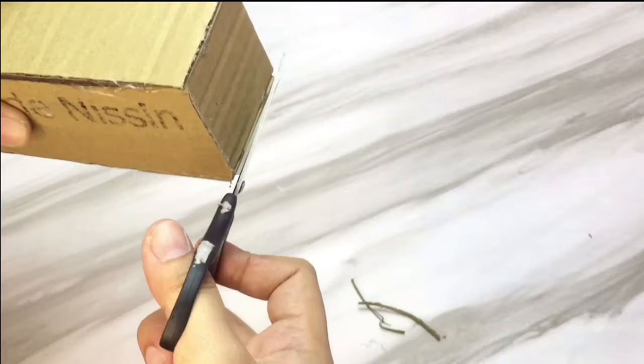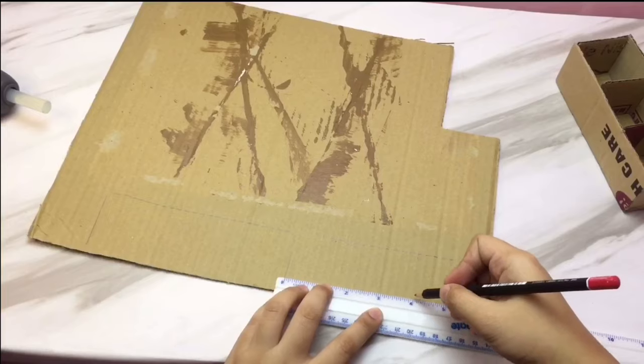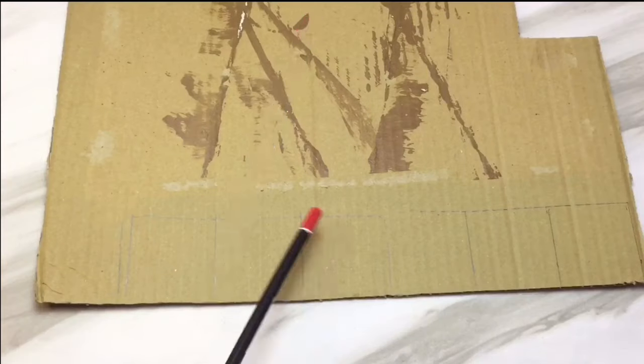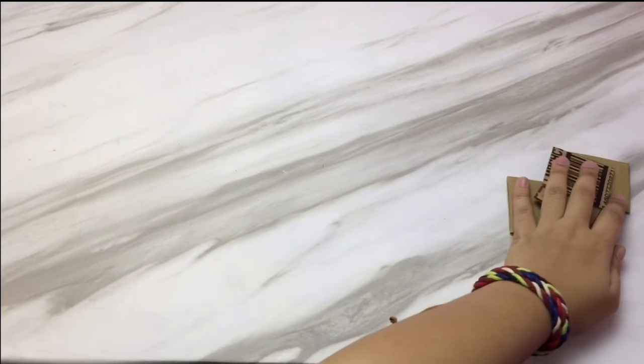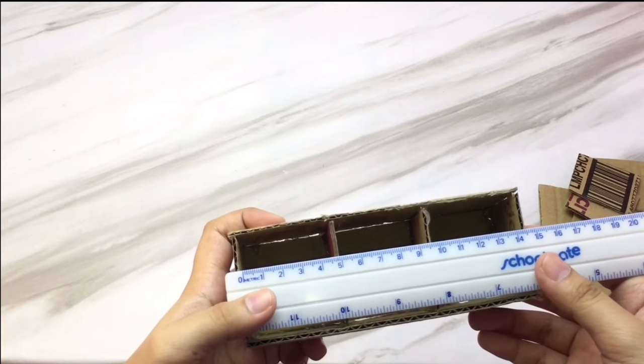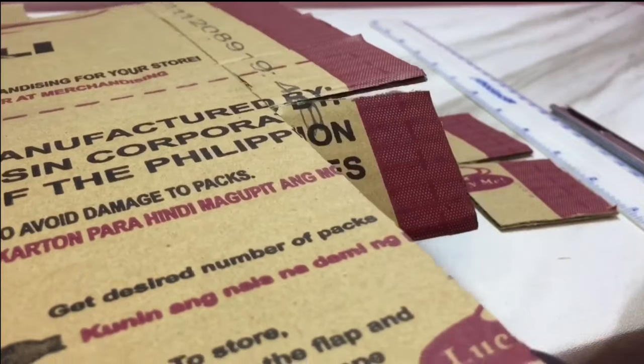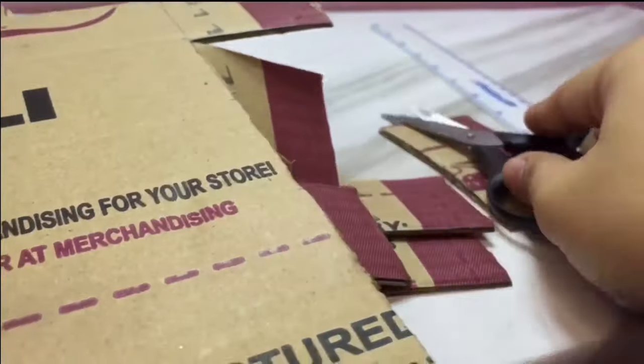After you assemble the base of the mini drawer, you will cut out those excess cardboard. Here I just cut 6 pieces of 2x2 inches cardboard — it will become the sides of the mini drawers. Here I'm just measuring the front part of the drawer and I just cut it. Make sure to give adjustments.